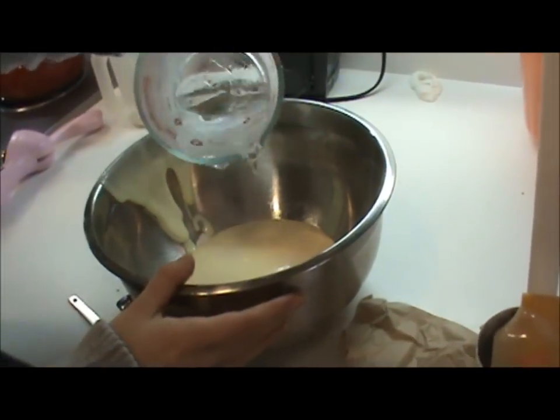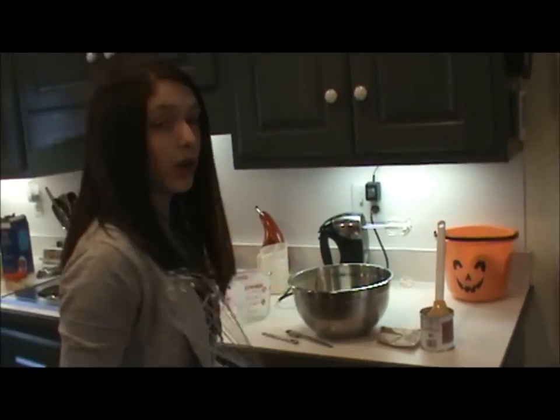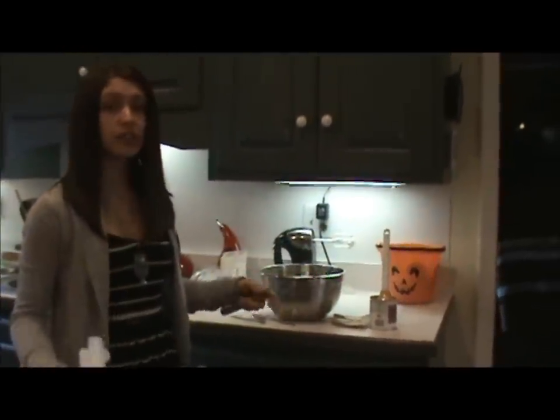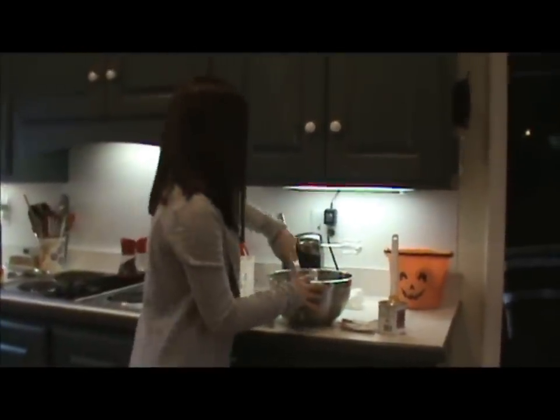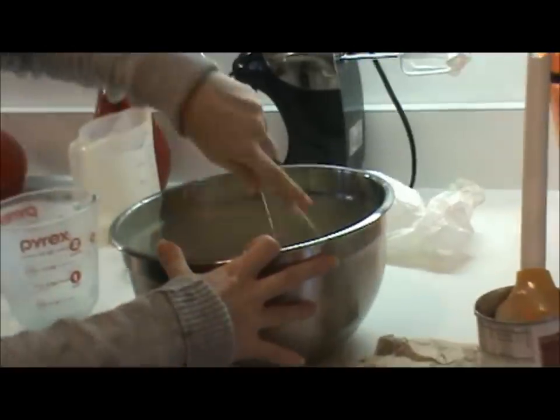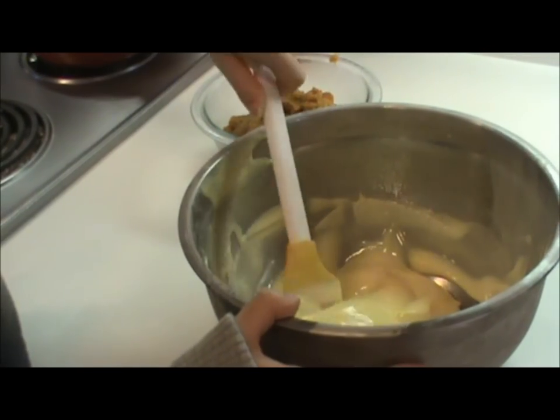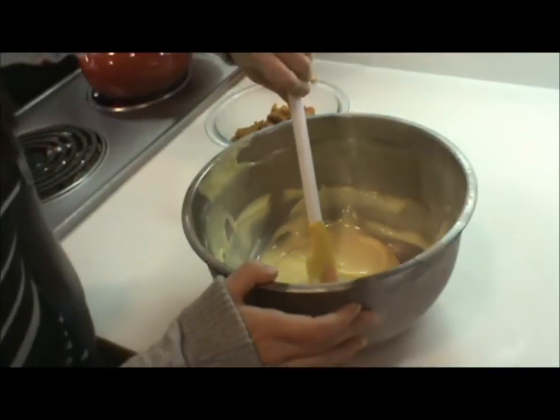Here goes our ice water. I'm going to grab myself a big ol' whisk and we're just going to whisk the heck out of it until it sets up nice. Getting your arm workout in today. The pudding is good and set and we are ready to forge ahead.